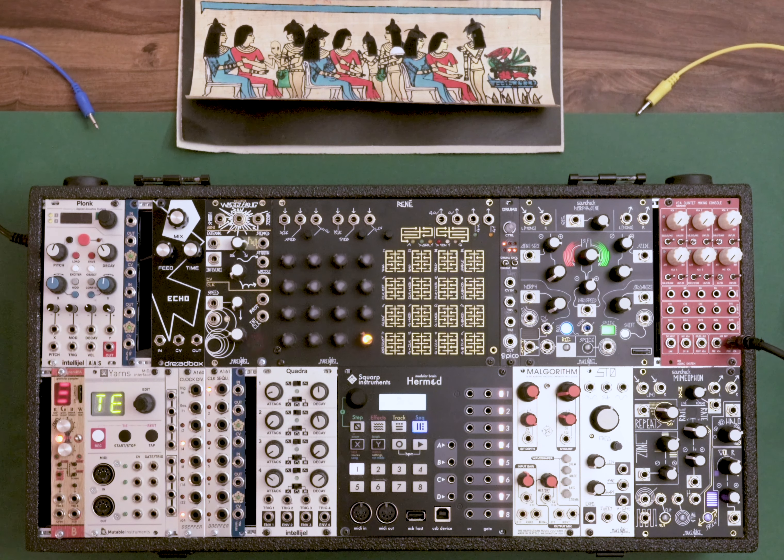So this is my case that I will be using for this video. It has two rows — usually I'm using four rows, but this should be enough for a basic patch. If you have a question or if anything is unclear, please leave a comment below. I'll try to answer them as quickly as possible.